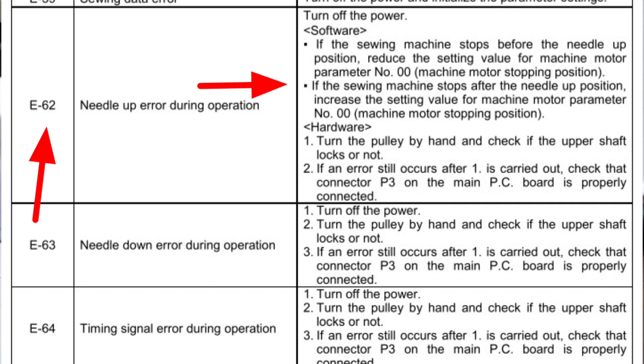If the sewing machine stops after the needle up position — if the needle up position is closed — increase the setting value for machine motor parameter number 00.